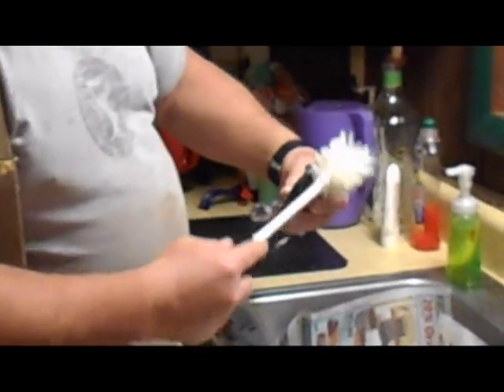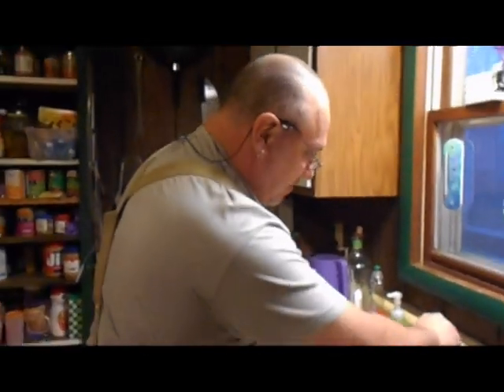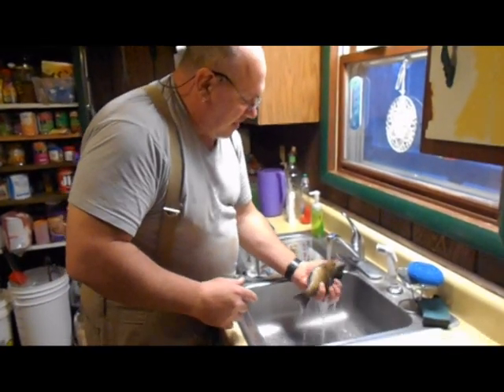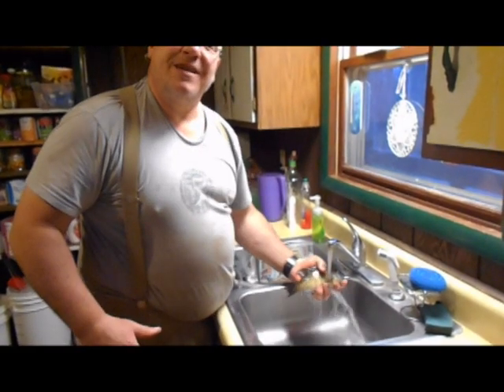And you can just do the head there. A little soap gets in his eyes and probably burns, but he's a fish. Then you just rinse him off there and you get a nice clean fish. So that's how you clean a fish.